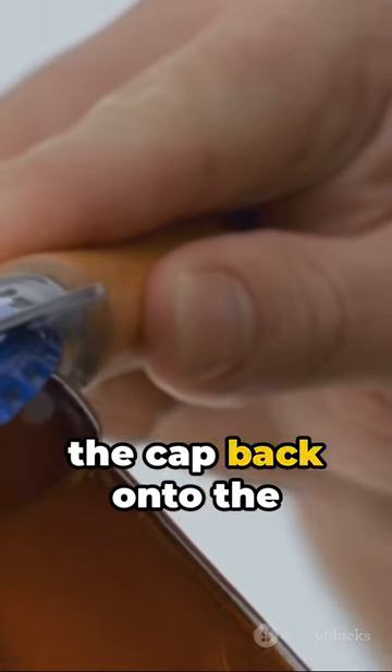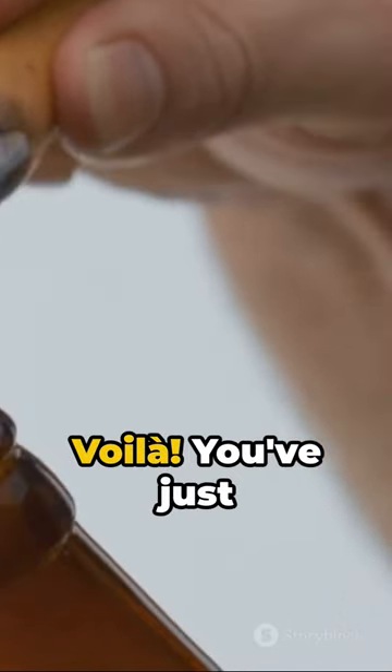Final step: screw the cap back onto the bottle neck. Voila! You've just created an airtight seal, perfect for keeping your food fresh.